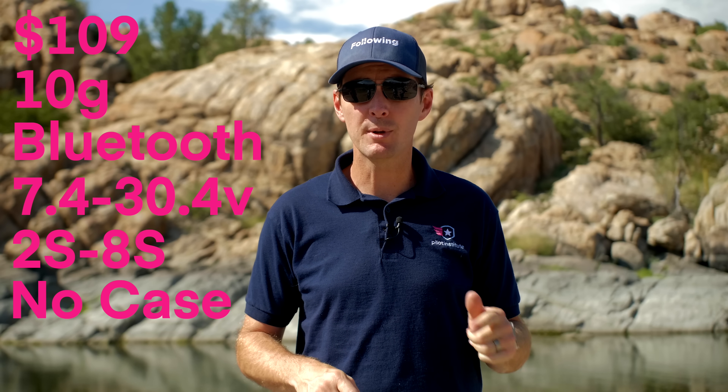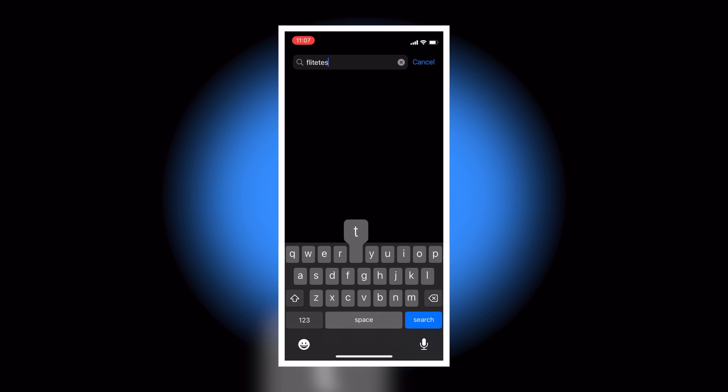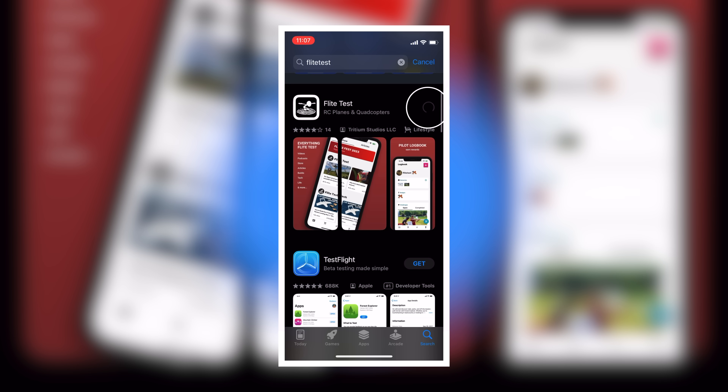Next is the Flight Test EZ-ID, currently priced at $109. It weighs 10 grams and uses Bluetooth. It can be powered with 7.4 to 30.4 volts — 2S to 8S — and comes without a case. It can be purchased with or without a connector. This module connects to the Flight Test app, available on Android and Apple, which provides additional functionality such as Find My Drone, a logbook, and flight tracking.